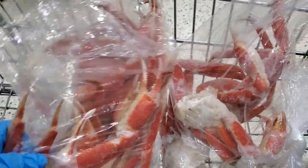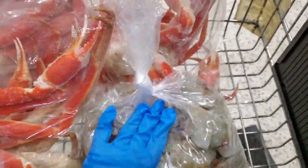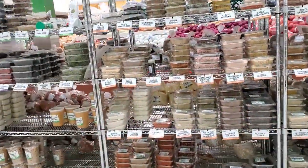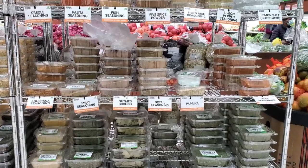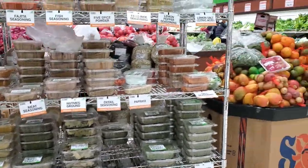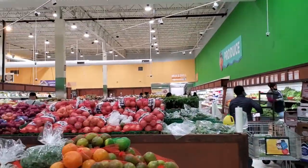Got crab legs. I got shrimp. Now we're going to get the seasoning — all the spices. Every spice you could think of. I'm going to need some lemon pepper, which I see, some bay leaves. And then I'm going to go over here to the never-ending vegetables.